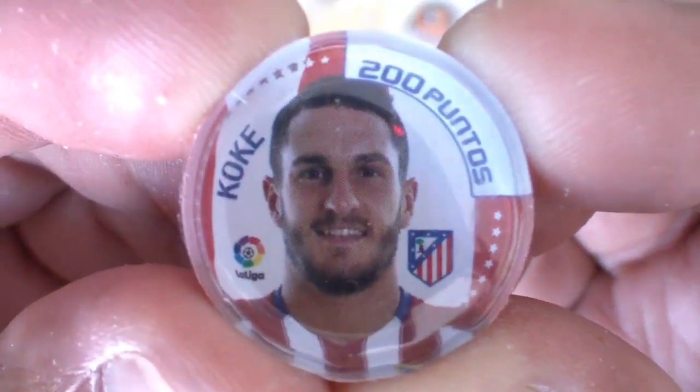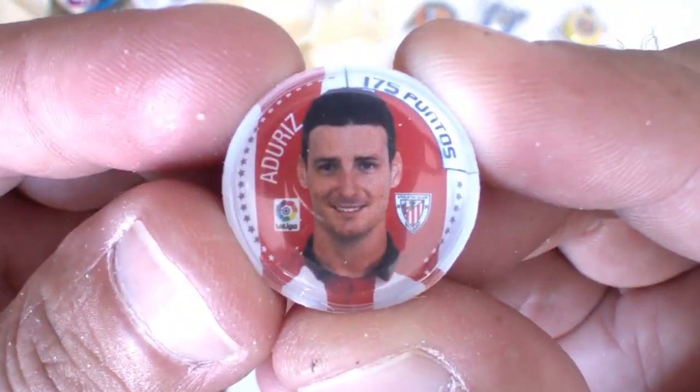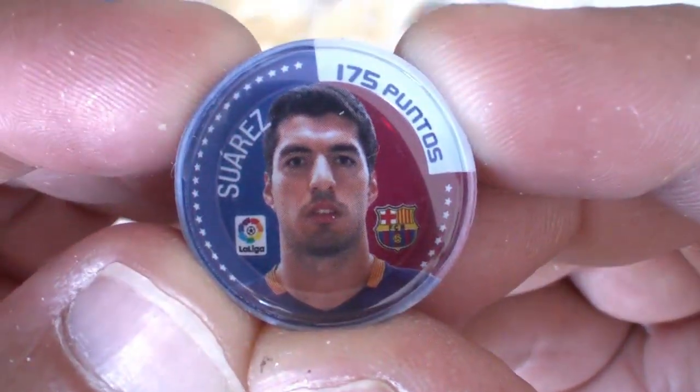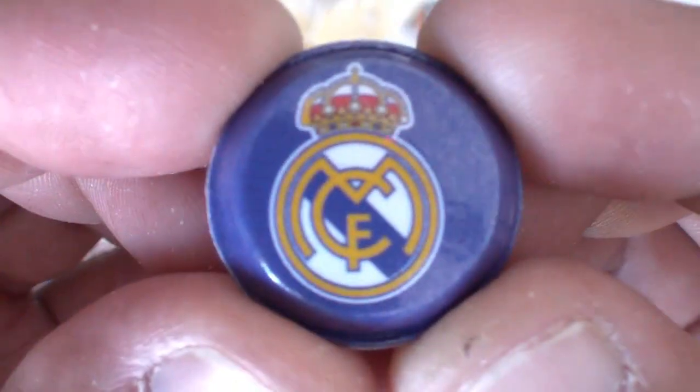Casualidad — Godín de nuevo. Koke. Y otra vez Godín. De la Athletic — supongo que otra vez Aduriz, repetido. Del Barça — Luis Suárez, repetido. Paco Alcácer, del Valencia. Del Real Madrid — espero que no sea Marcelo porque si no lo tendremos repetido... Sergio Ramos, perfecto. Del Villarreal — Soldado.